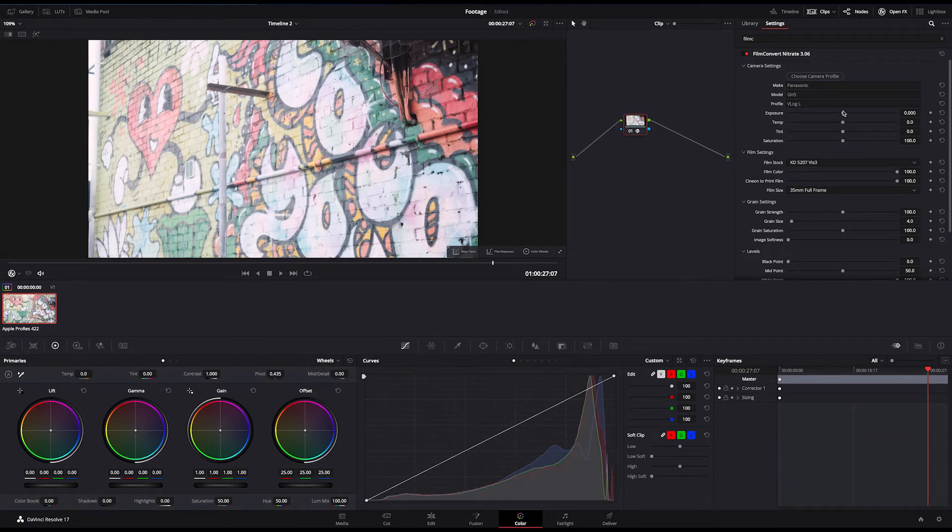For instance, you may have a shot that's brighter than the other clips in the scene, a change in the lighting might have affected your white balance, or you may have deliberately overexposed your shot to avoid noise while shooting in log.